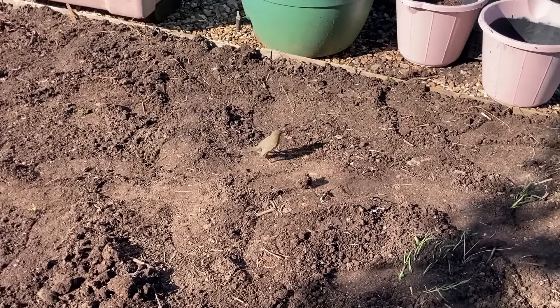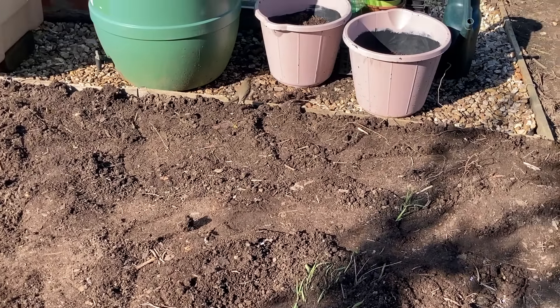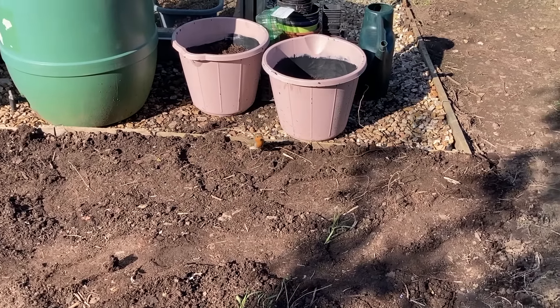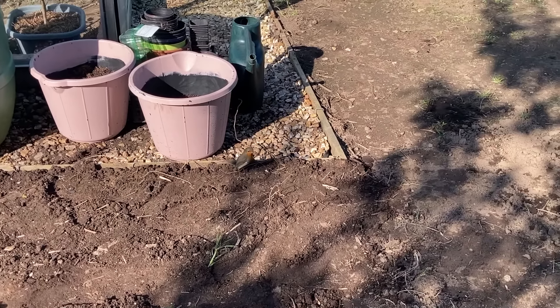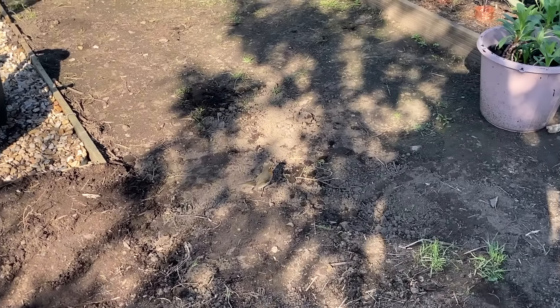A little Robin just landed. We have to pause and appreciate the Robin before we can continue the tour. I'm sorry I forgot the mealworms today.